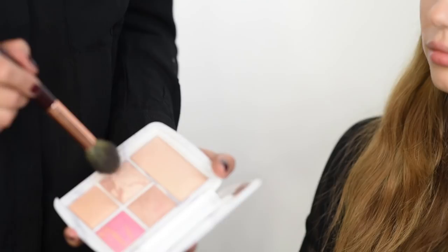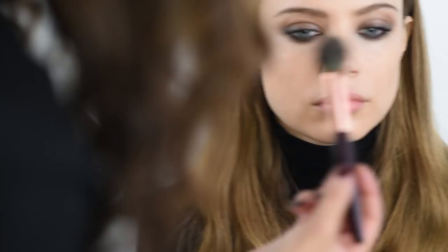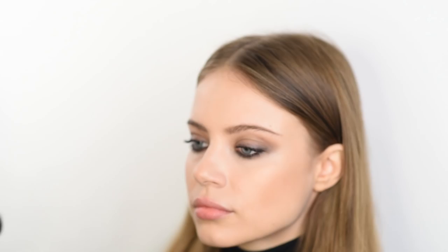This one is actually a bronzer, believe it or not — when I first tried it I couldn't believe it's such a gorgeous colour. I'm using the Charlotte Tilbury Sculpt brush. A great easy way to apply bronzer is to do a fishy face, then just follow along from the top of your ear down towards the lips. You don't want to go past the centre of the eyeball. Blend with circular motions and use your concealer brush or a powder brush to make sure there are no edges — just keep it nice and soft.